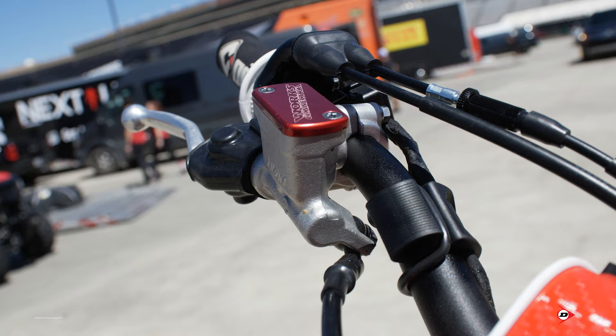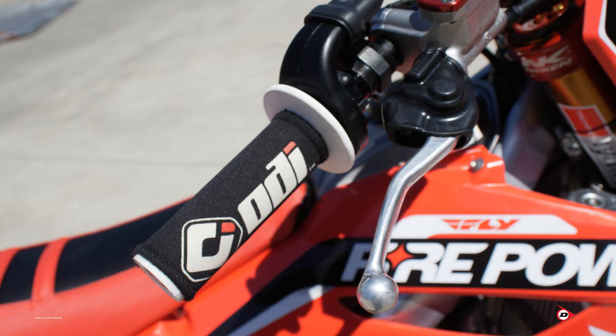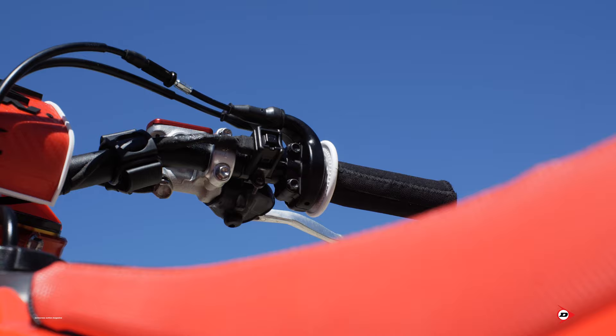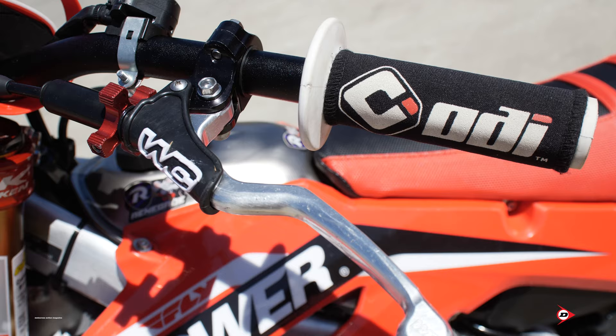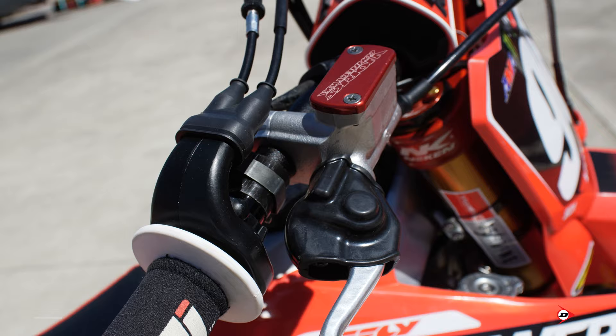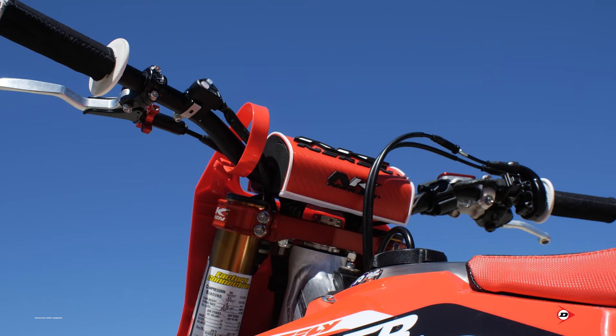Stock front brake is pretty close in — he's not a very particular guy, he likes it a little touchy. We run his heel switch as far to the right as we can, so if something happens he doesn't hit it. Jordan runs ODI grips — the soft ones, he likes that soft feel. The throttle tube is a billet throttle tube, which is more durable in case you crash so it doesn't break like plastic. He runs a polar mount to keep up with his heart rate.